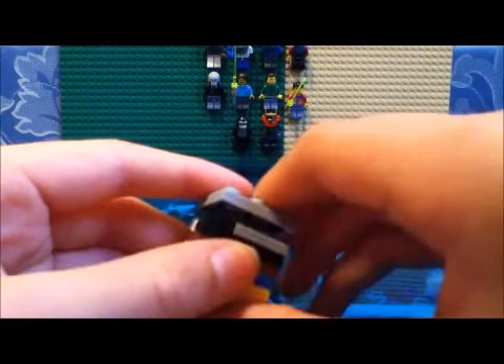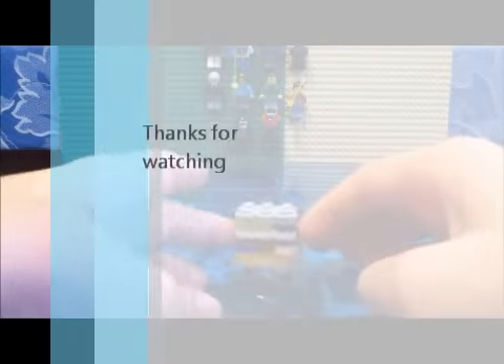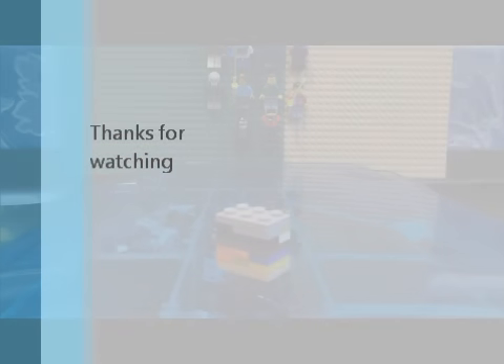And then put a 2x3 plate on top. And there you go, you're done. Good luck figuring it out.